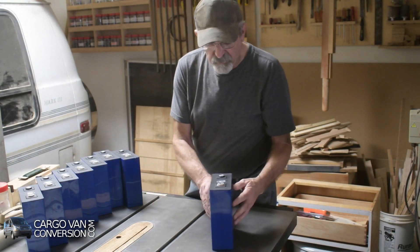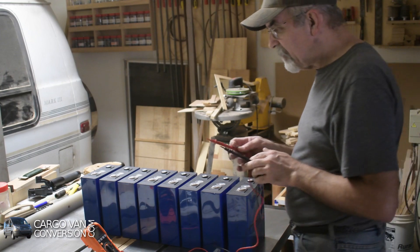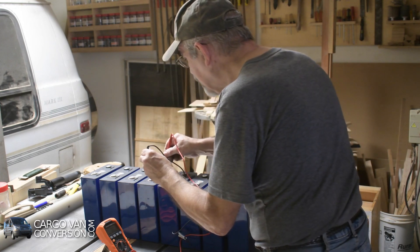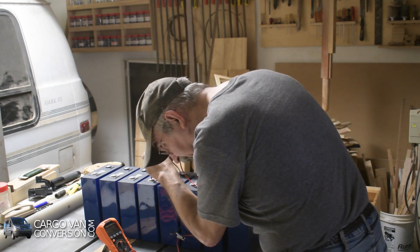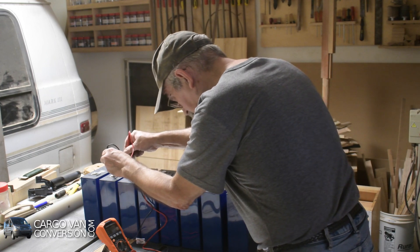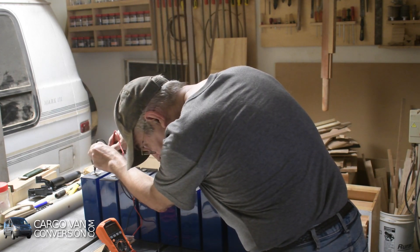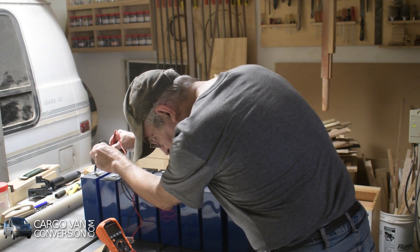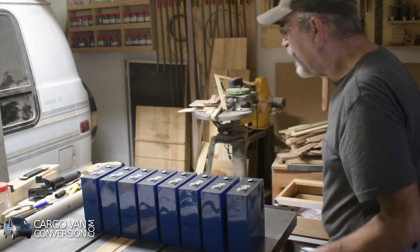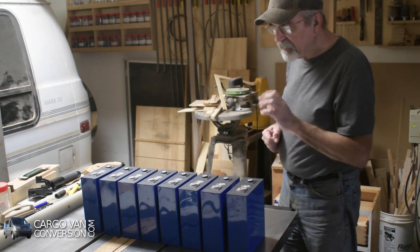They're really good. The very first thing I want to do is to test them, so I had to buy a multimeter. This one is 3.275, and 3.275, 3.275, 3.2756, 3.2756 as well, 3.276, 3.276. This is the only one that differs a little bit — it's 3.272. As far as I know, as long as it stays at 3.27-something, it should be fine.